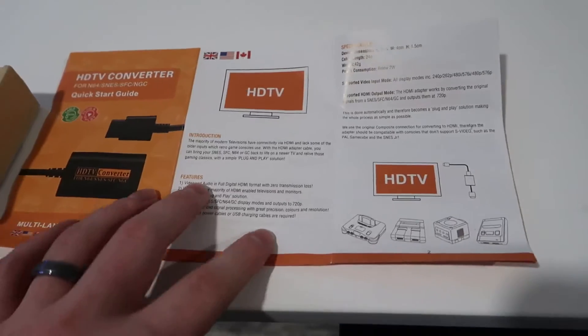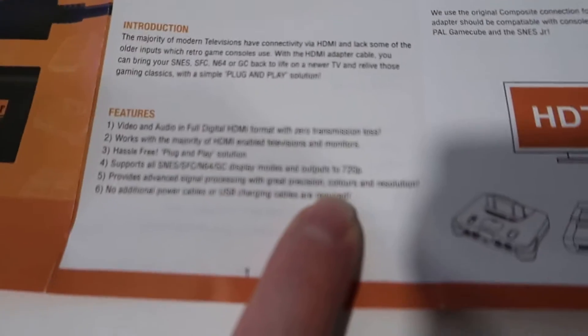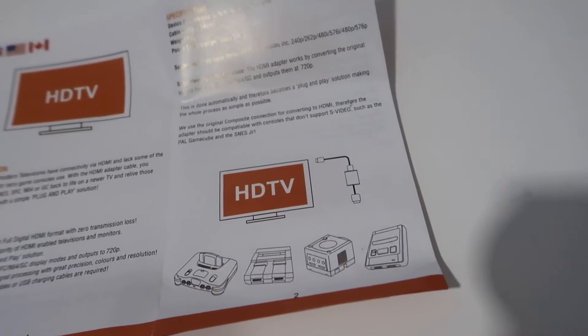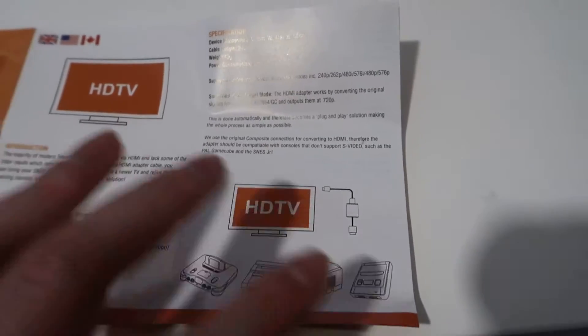According to the instructions, you can relive plug-and-play with the older consoles. It will output up to 720p — that's basically everything covered in the manual. It also converts sound, which is carried over HDMI, and it will work with consoles that didn't even support S-video, so fairly straightforward.